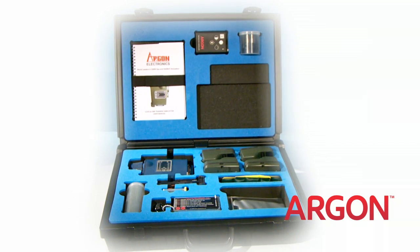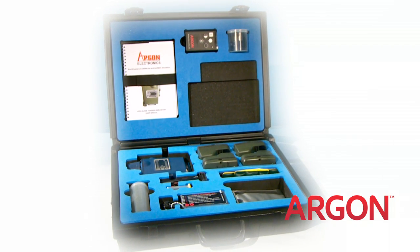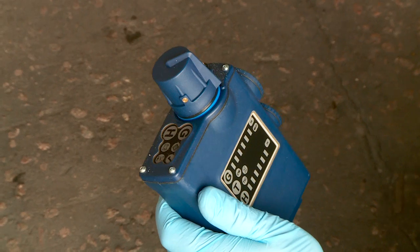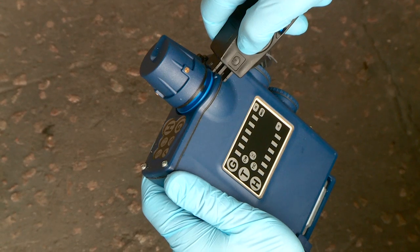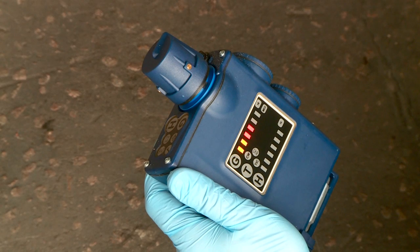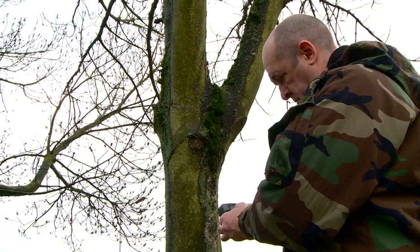Available in the same colours as the actual detector, the M4 JCAD SIM comes with everything you need to implement immediate training. Once warm-up is complete, the simulation confidence tester ensures the student understands the confidence test procedure, including duration of test and when to actuate the simulant release buttons.